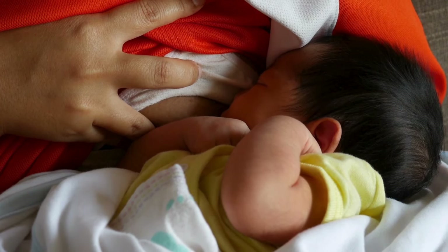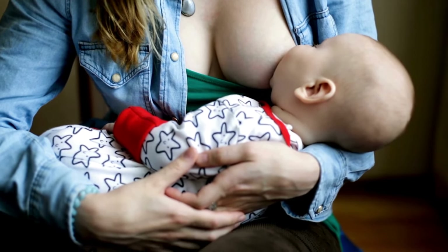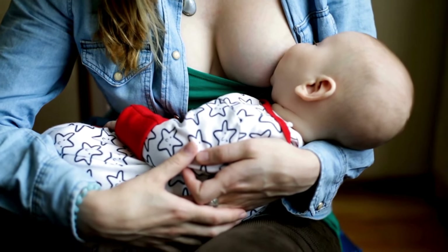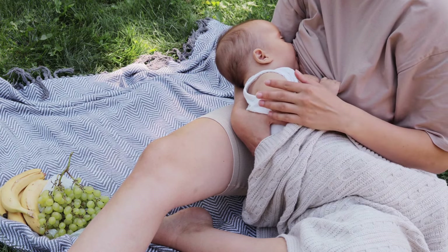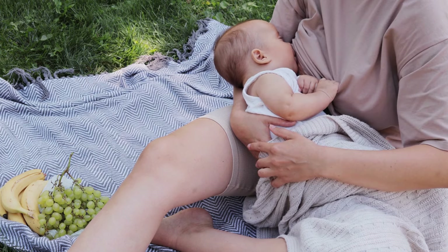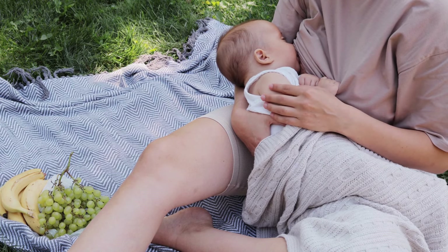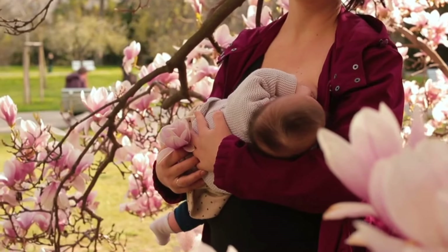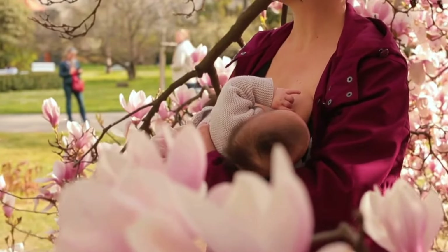Hand expression is not just a survival skill — it's a connection to your baby, a reassurance that no matter the circumstances, you can provide for them. The more you practice this technique, the more confident you'll become in your ability to handle unexpected challenges. It's a reminder of the incredible resilience and adaptability of motherhood, where preparation meets instinct to create a bond that thrives even in the toughest situations. So whether you're facing a power outage, stuck in an airport, or simply looking for a hands-free alternative to pumping, remember that hand expression is always at your fingertips — literally. With muscle memory, a calm mindset, and a few practical hacks, you can handle emergencies with grace and ensure your baby receives the nourishment they deserve. Practice now, and you'll be ready for anything.